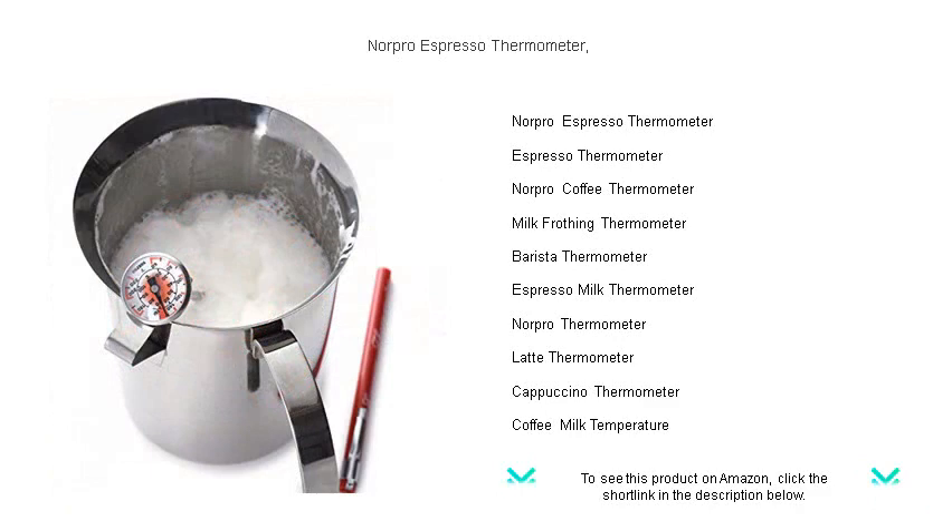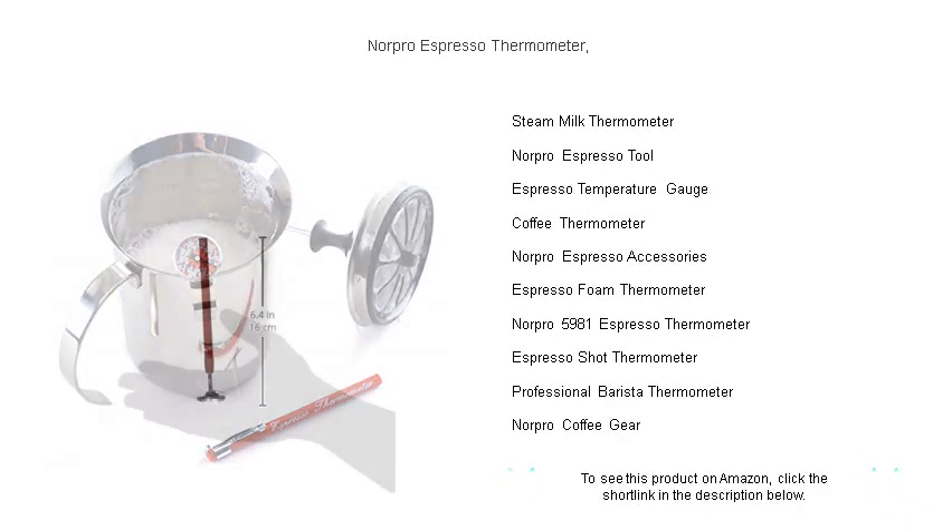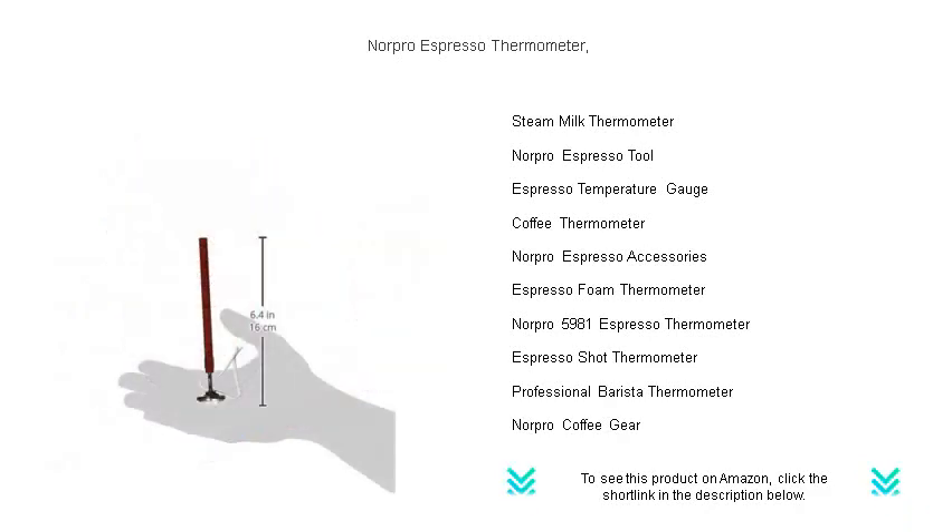Its long probe reaches deep into your cup or frothing pitcher, while the handy clip secures it in place during use. The durable stainless steel construction withstands the heat of daily brewing, and cleanup is a breeze.